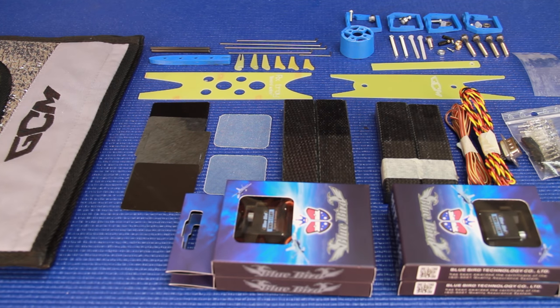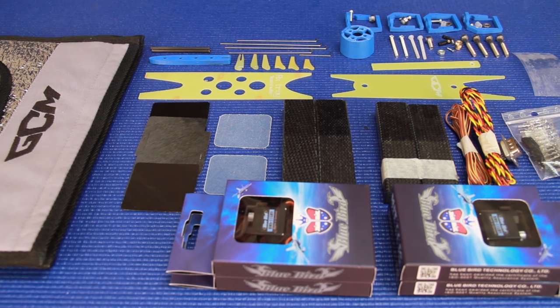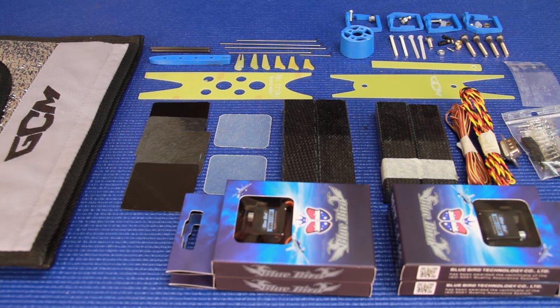That was a quick overview of the Vertigo F5J model from GCM. Available in a light and strong version — expect light versions to fly starting at 1,100 grams and strong versions starting at 1,300 grams and up, depending on your equipment. It is a very strong, very light model with very good surface finishes on all parts — a very high quality model from GCM. Keep an eye on our YouTube channel because I'll be posting detailed build videos on the Vertigo: how to mount the servos in the boom, how to mount the elevator horn, aileron control horns, the G10 fiberglass receiver tray and ballast system, and how to set up the ballast. Thanks for watching — I hope you enjoyed it and I'll see you in the next one.